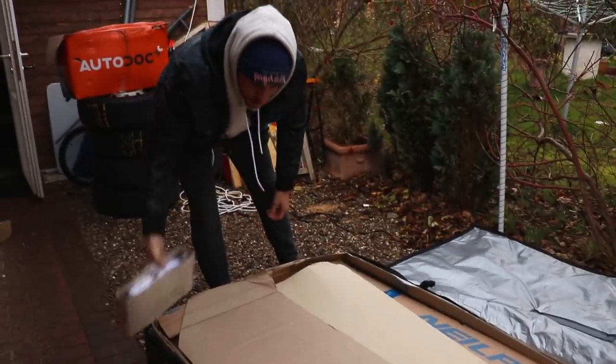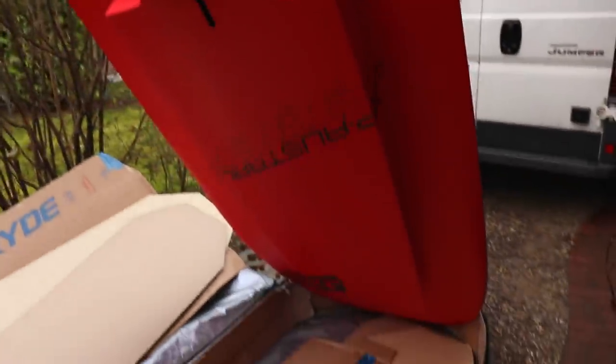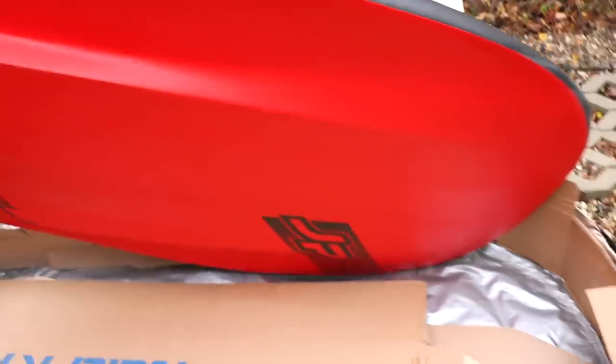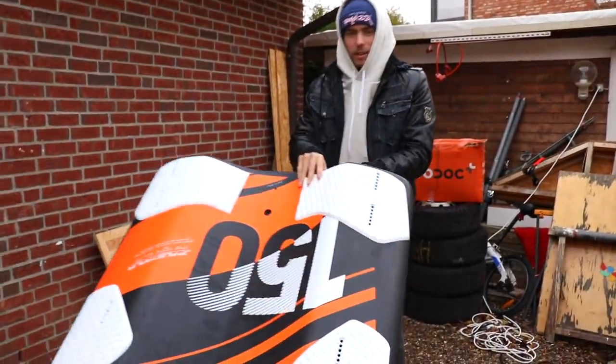Foot straps! Foot straps! Wow, this is insane! Now you know why we call it the spaceship — it looks like a freaking spaceship.